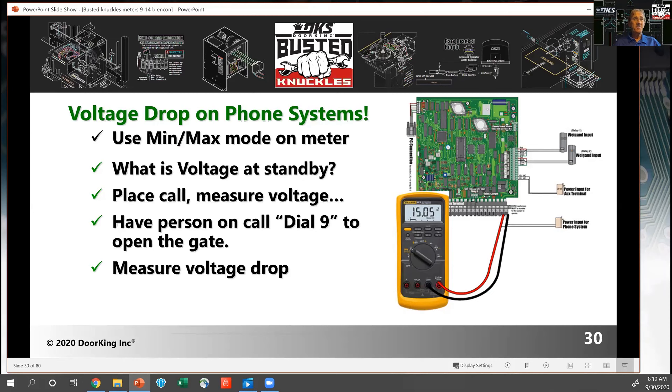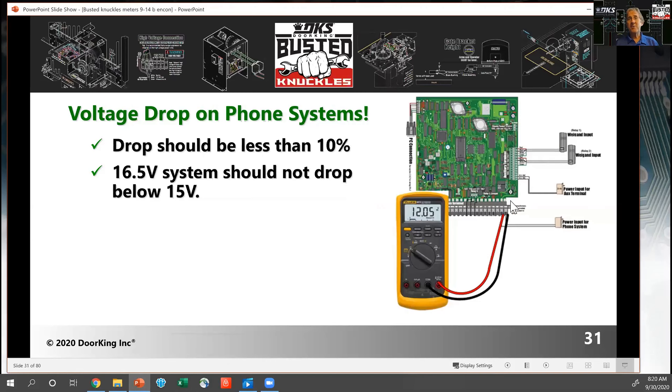You can also check voltage on phone systems. Clip on your test meter, call somebody, have them dial 9 — at that point all the circuitry in the phone is active, the gate operator kicks on, and you have a peak load on the supply voltage. What's 10% of 16 volts? That's 1.6 volts — if you're dropping down to 14 volts, you have a problem. Voltage drop can cause a lot of intermittent problems in your gate system and access system — hidden issues where sometimes the gate doesn't work, sometimes it stops mid-travel, and other times it's fine.